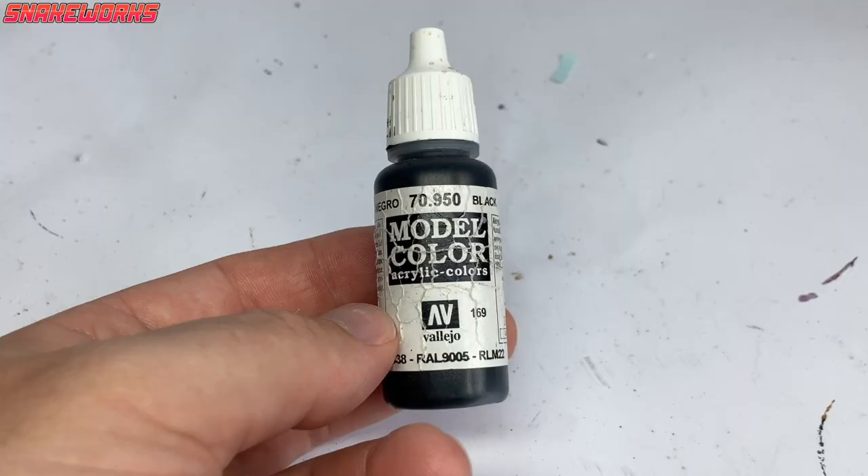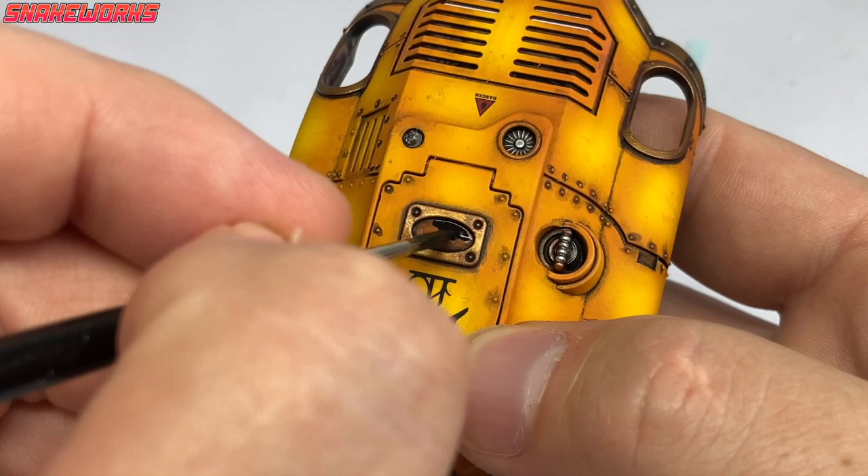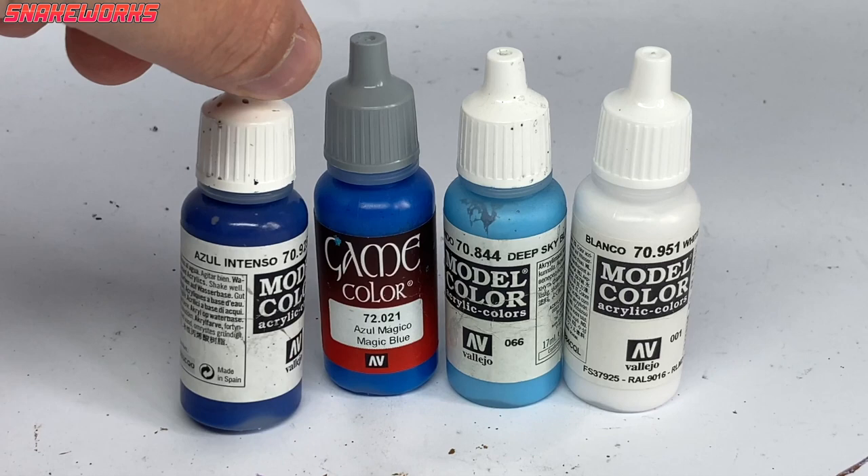Next up, it's Vallejo Model Colour Black. Using the black, I then paint the little window canopy on the top of the knight. Is it even a window? Nobody knows.